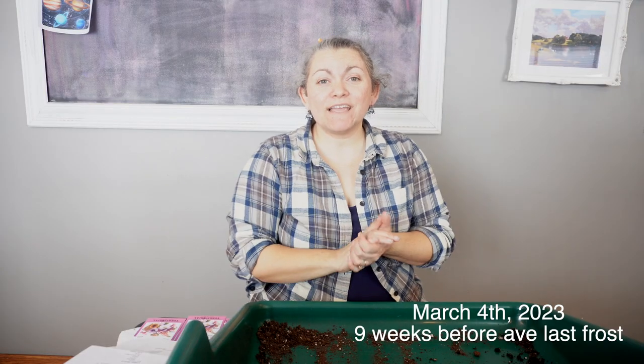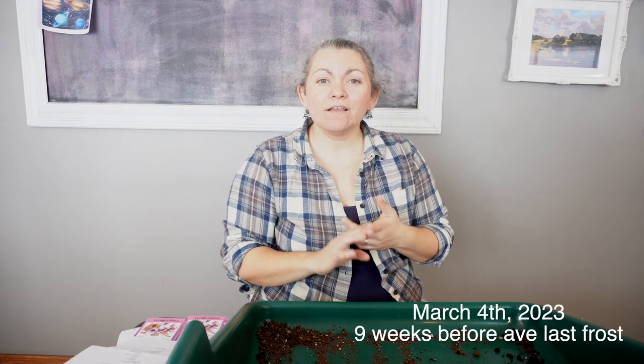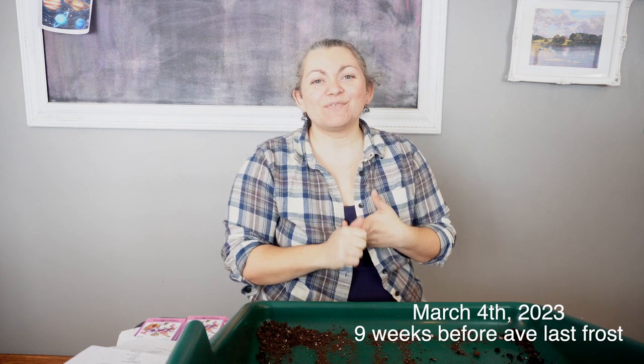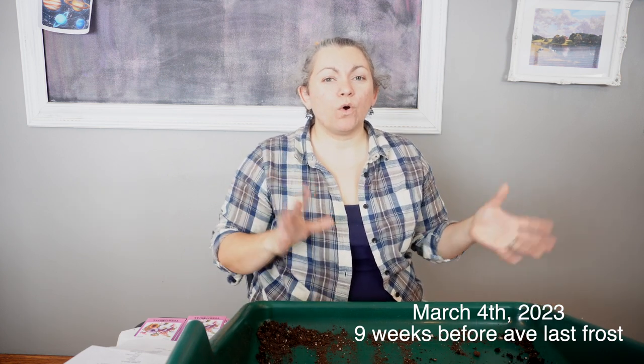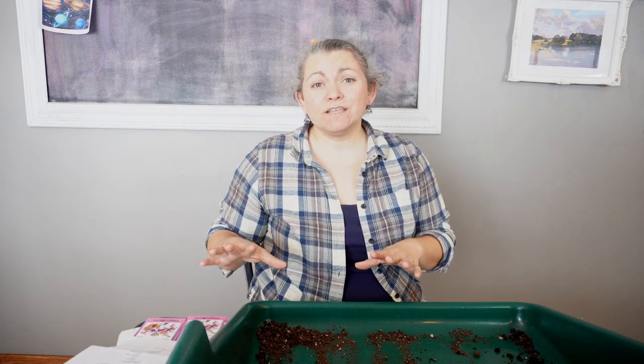It's another week later, and today I'm going to start my stock flowers and my phlox. I believe these are the last two of my cold hardy annuals that I'll be starting inside. I have a few that I'll be direct seeding, and of course I have tender heat-loving annuals that I'll start much later. In fact, some if not most of these will actually be in the ground before I even start my zinnias and cosmos.